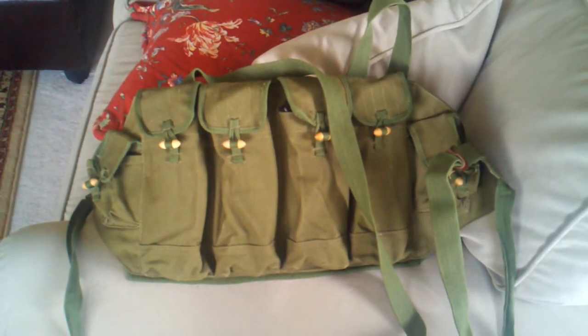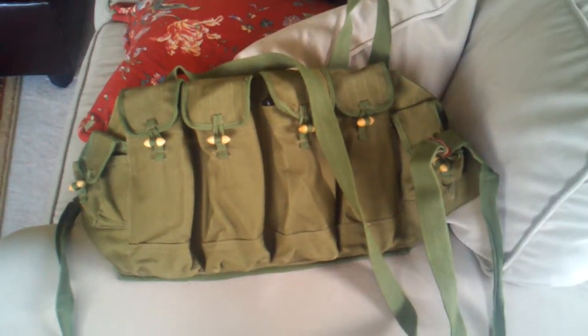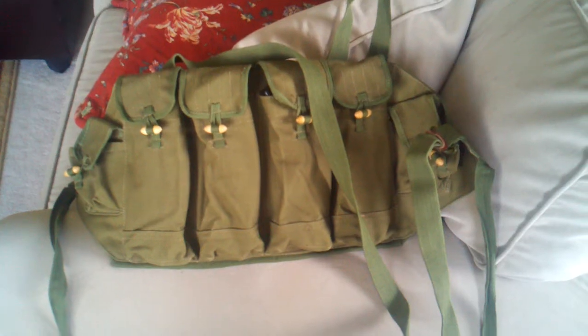We'll talk later, guys. Get some more shooting videos out, including the final results of the lacquer versus steel and poly case test, and all that cool stuff. Later.